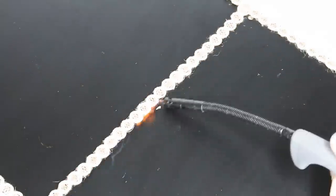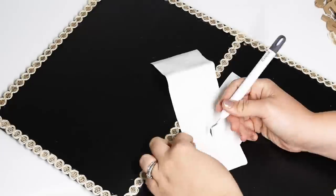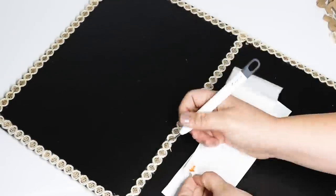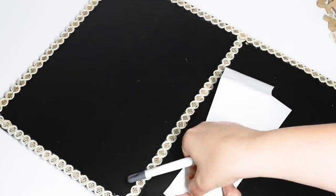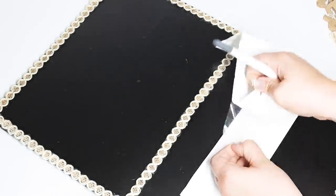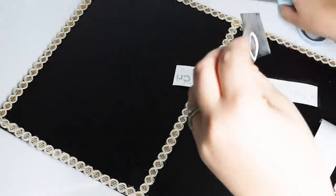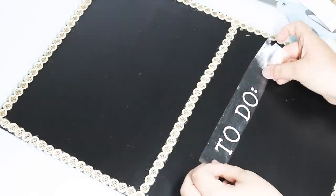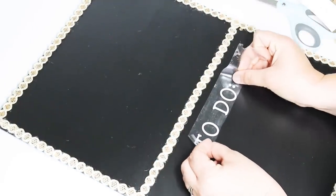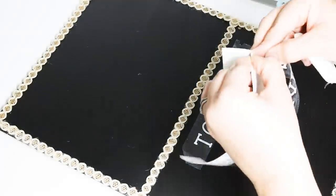When working with frayed burlap I always take my lighter and singe off the extra hairs for a more finished look. For the text, if you don't have a Cricut, Dollar Tree has tons of gorgeous stickers right now — just place them down and mod podge over the top. Try to get them in a lighter color. I love Dollar Tree's chalk writer so I was able to fill this out, and then you can wipe it off with a wet washcloth to reuse it.